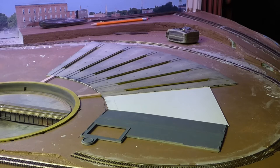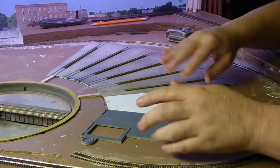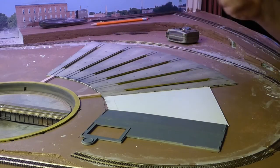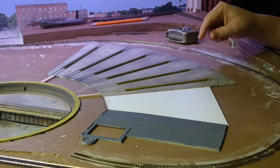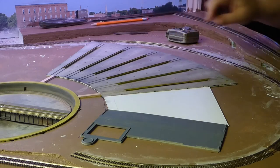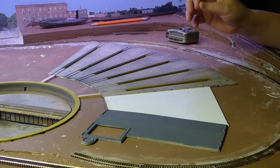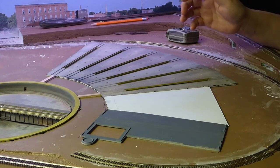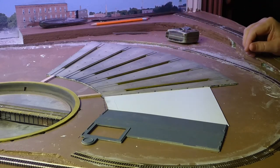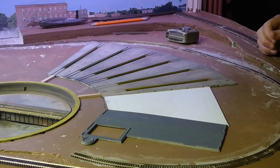Actually, I'm getting ahead of myself. What I want to do first is attach these pieces together into one piece, and then I need to paint this floor to match the existing floor. That floor I painted with a rattle can - I sprayed it white, then misted it with gray. Then I ground up chalks in various shades of grays, blacks, and different colors and mashed that in. I added a little bit of red for a rust look, and it looks pretty good. I need these two new floors to match that.